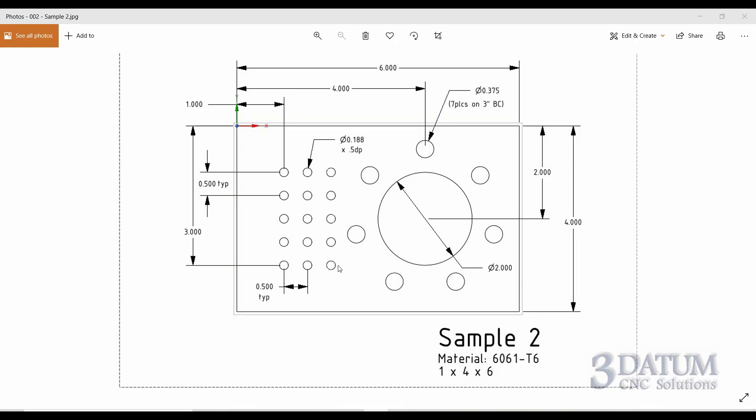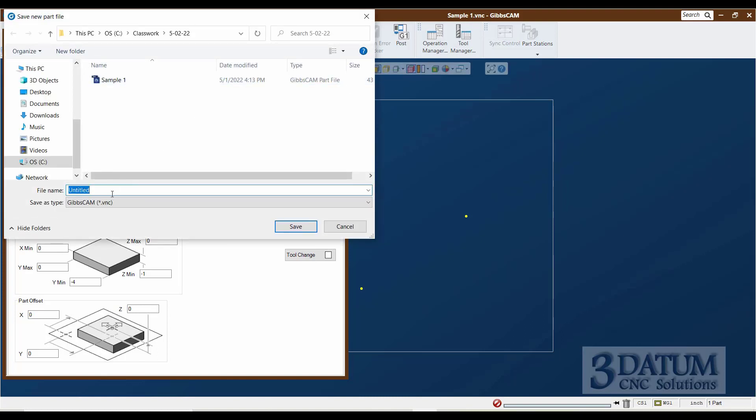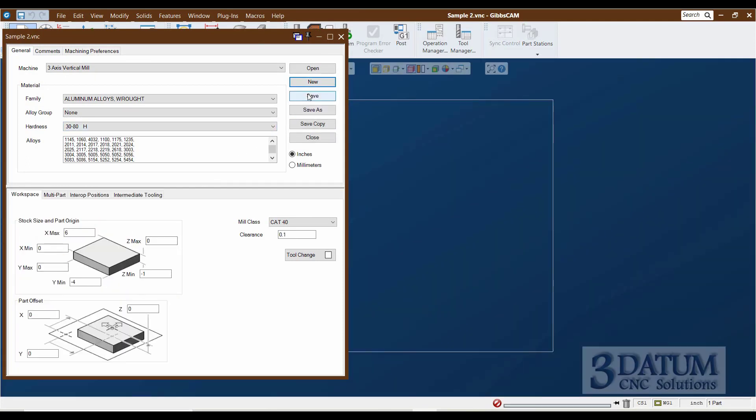The matrix starts at corner X1, Y minus 3, with rows and columns a half inch apart - a fairly simple 15-hole pattern. I'll draw the circle first, then create the bolt circle, then create the matrix. In GibbsCAM, make sure sample one is saved, then create a new part called sample two. The material size stays the same - that holds true for the first three exercises - so we're focused solely on geometry creation.